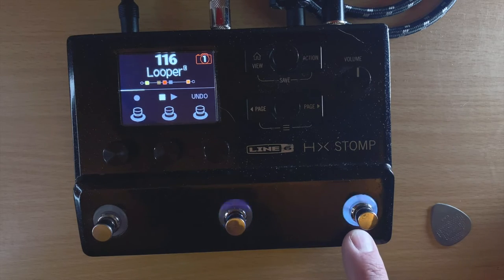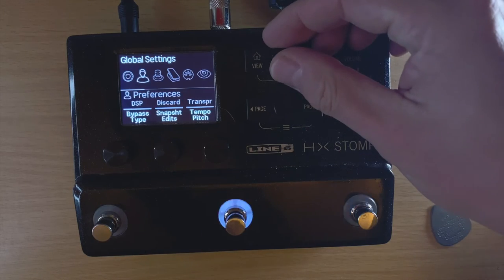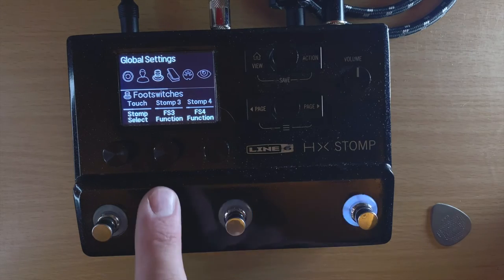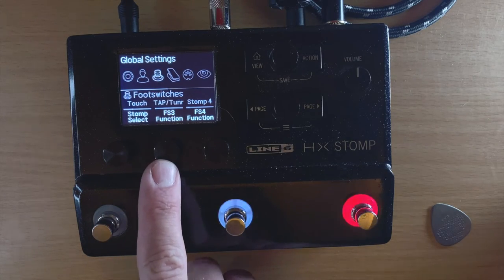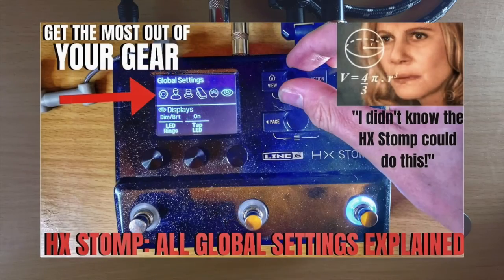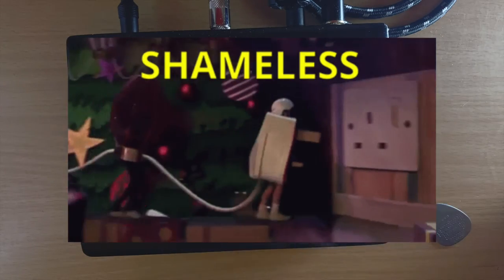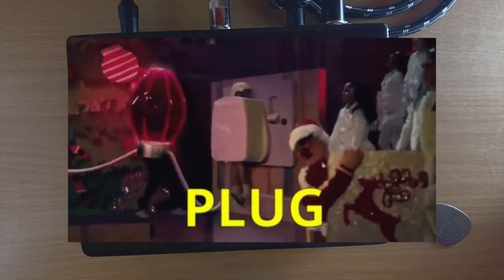A couple of things to know: if you're going to use footswitch three, you have to go into your Global Settings, find Footswitches, and set stomp 3 — most of the time it's set to tap/tuner by default. You have to reassign that to stomp 3. I also did a video explaining all the global settings for the HX Stomp if you're interested in checking that out.